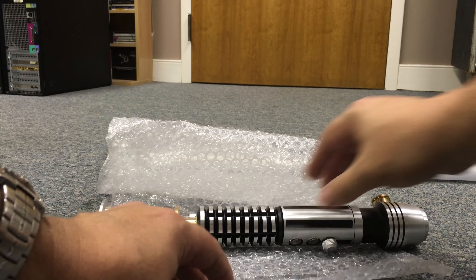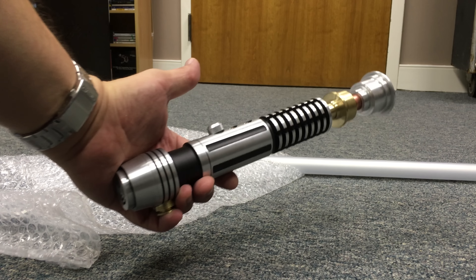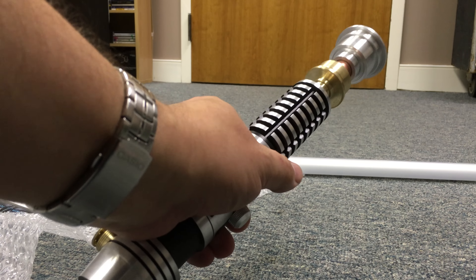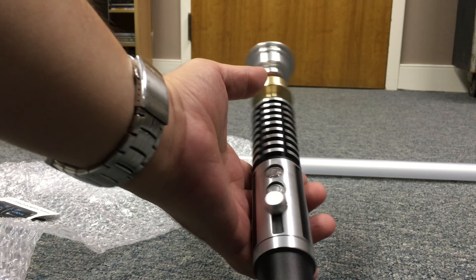But look — oh my god, look at that. Can you see it? It's like heavy aluminum. It's gorgeous. That is absolutely gorgeous. Inside the box we have a Saber Forge Exalted Saber. You can see here's the blade here.